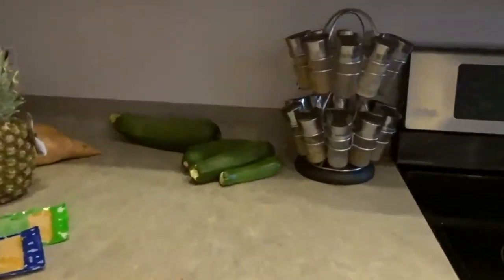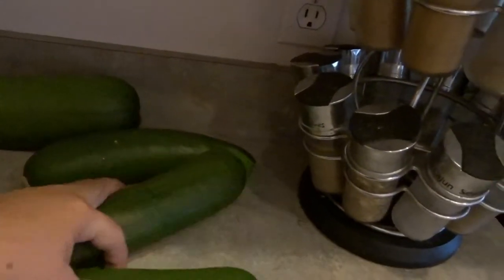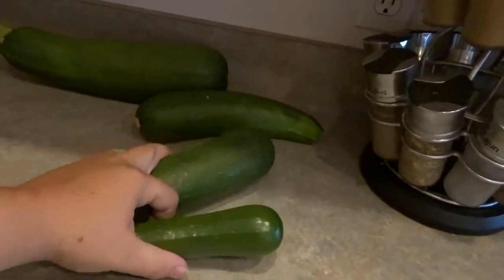Do you guys like your zucchini this big or do you like the big giant ones? I use the big giant ones more for when I make zucchini bread or zucchini muffins when I'm baking, because I don't like all the seeds in it when I just eat it for grilling. So this size — maybe a little bit bigger — is what I want to use. I've got a few more in the kitchen, so we're going to take these two and make our salsa.